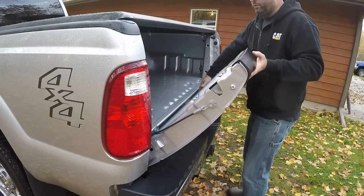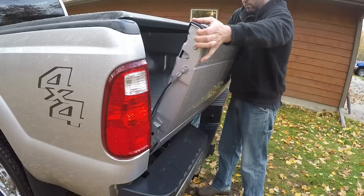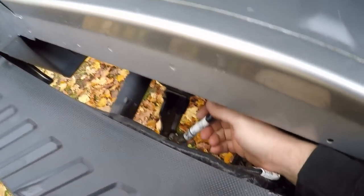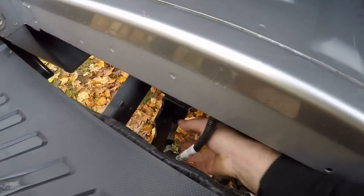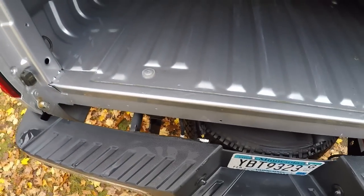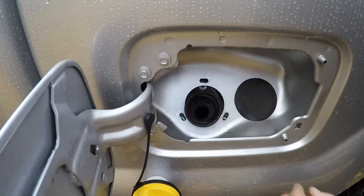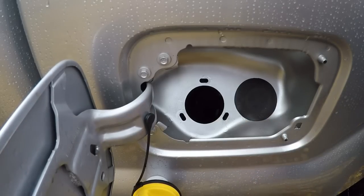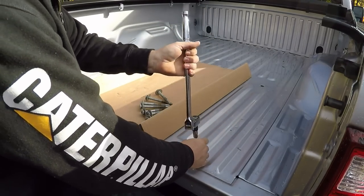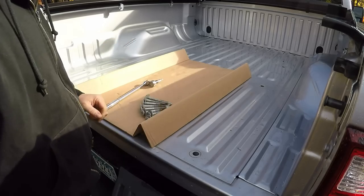So let's get started. The first step is to remove the tailgate and get it right out of the way. Next, I'll locate the main harness that runs throughout the pickup box for the tail lights, backup lights, and things like that, and disconnect it from the vehicle harness. Then unbolt the fuel filler neck and position it down inside. The last thing to do is remove all of the bolts holding the pickup box to the frame, so I can lift the box to facilitate installation of the main hitch frame.